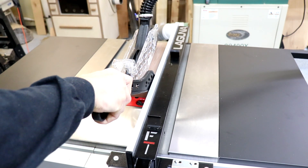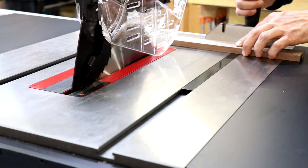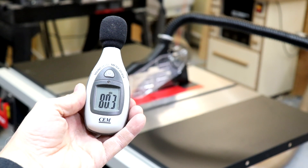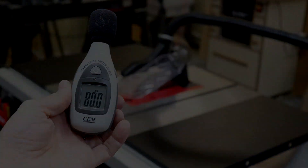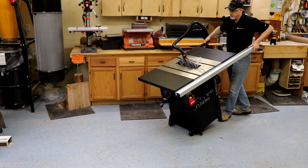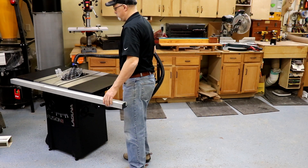You're going to want to slow down your feed rate when ripping stock this thick, but it is definitely up to the task. Crosscuts are easy with the standard miter gauge, and the stock blade gives you great cut quality on a variety of materials. I measured sound output from this saw in the 80-decibel range, which is quite respectable for a table saw, but with any saw you're still going to want to wear hearing protection. Just about everything you would want comes standard, though there are a few options including a wheel kit for mobility, a thin-kerf riving knife, and special inserts for zero-clearance and dado operations.